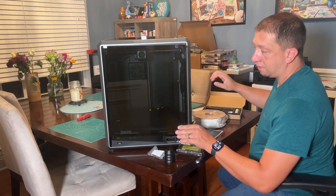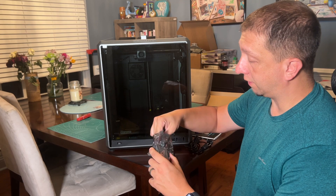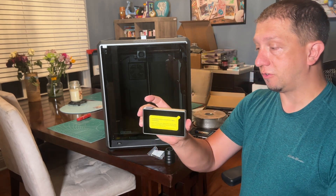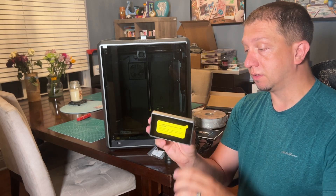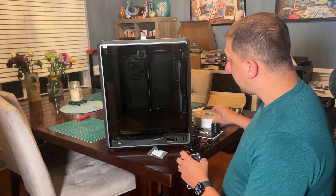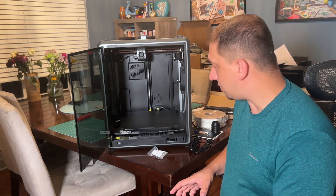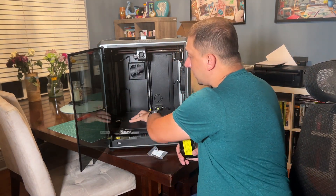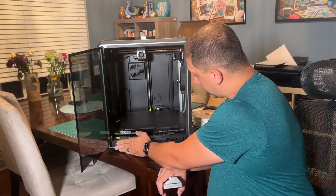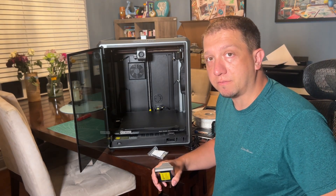We've got to put the display on — very nice, lightweight, clean, clicks into place. Once everything is clicked in, I've got to go in and undo a few screws here, here, and here to release the build plate — those screws are holding the build plate in place. USB thumb drive in the front — thank you. I hate machines that don't have that in front.